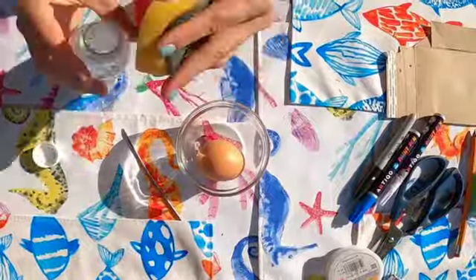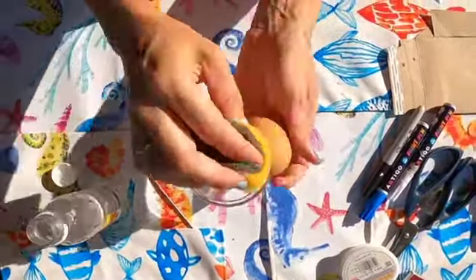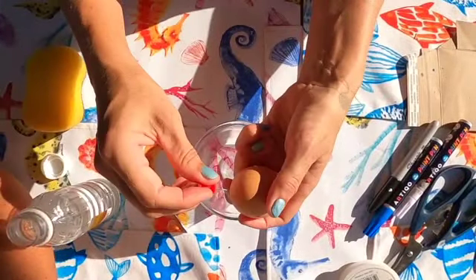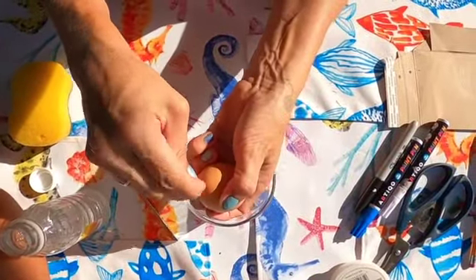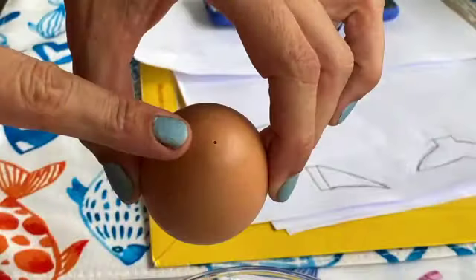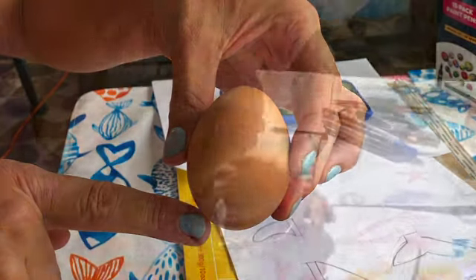The first thing we do is prepare the egg with some vinegar — we scrub off any stamps that might be on them. Then we get our pin ready to make two holes, one at the top and the other at the bottom of the egg. I used a pin and a big stick to make the hole a little bit bigger.